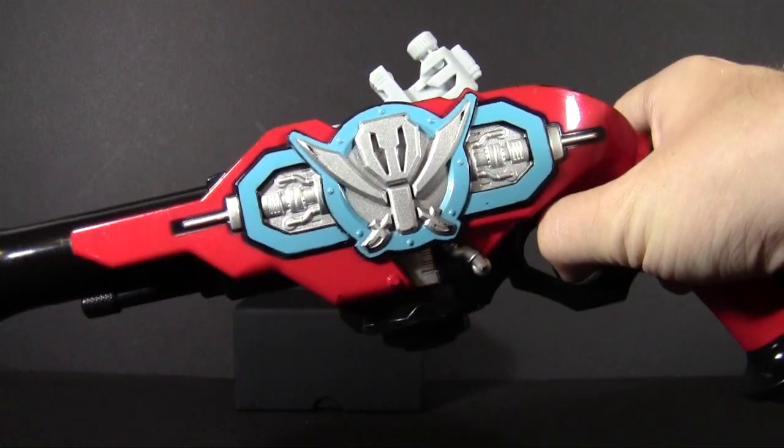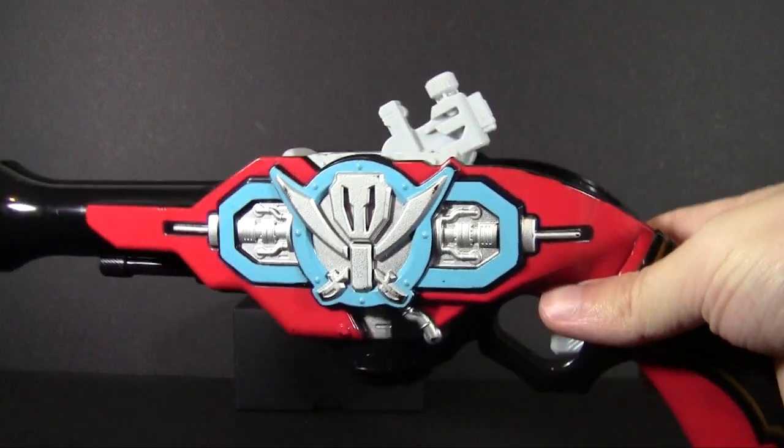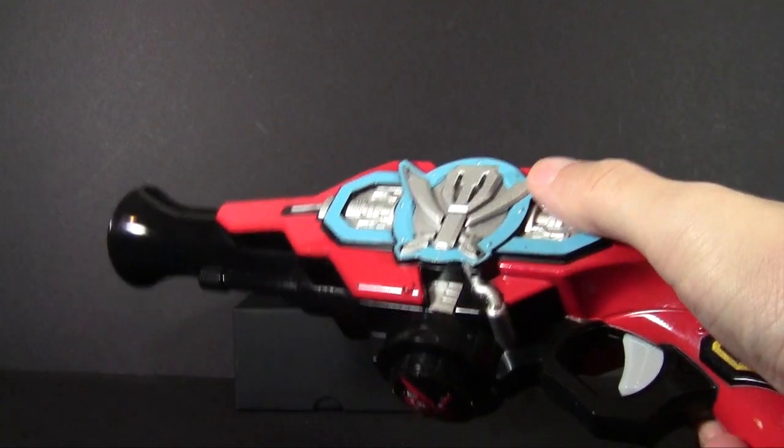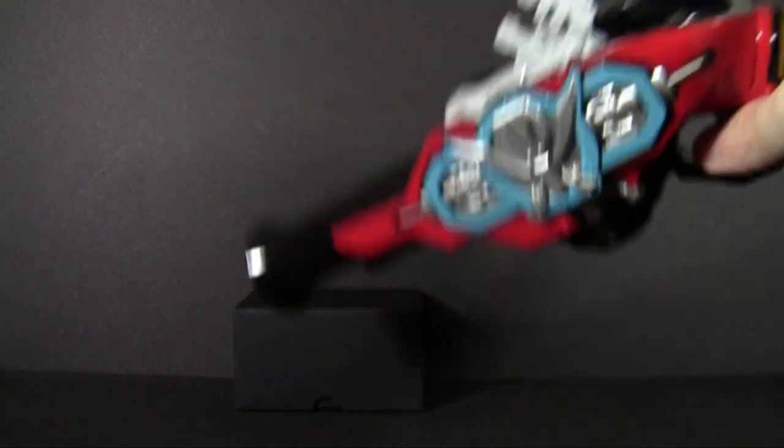the signature sidearm of Kaizoku Sentai Gokaiger. A little old now, but still serviceable. Mine is secondhand, so you will excuse a few little nicks and wear spots here on the paint, but for the most part, a perfectly serviceable example of the breed.